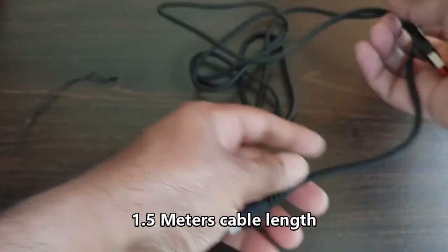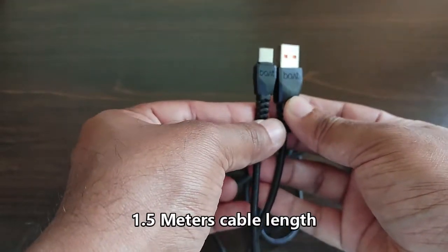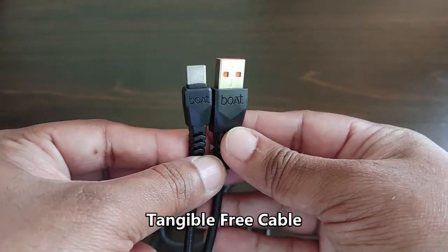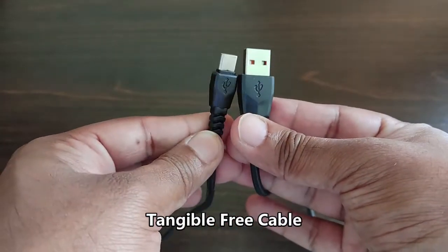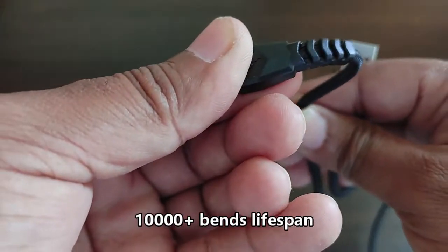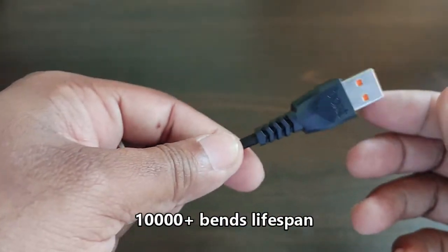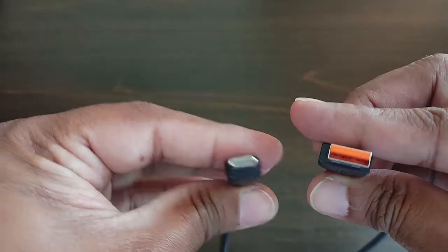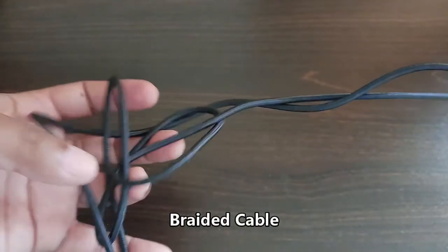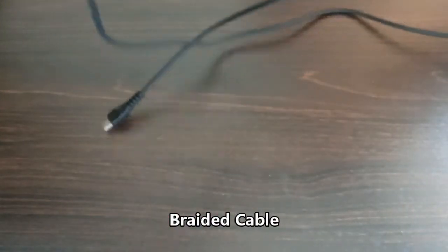The cable is quite lengthy at 1.5 meters, and the quality of the cable and ports is good. You can see boAt branding on both connectors. The cable looks well-built, and even the edges — where the connector meets the cable — are well-finished, so this cable should survive long-term use. The length is quite sufficient and the width of the cable is also good.